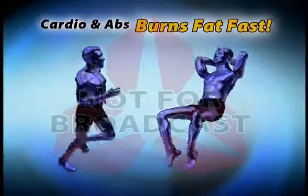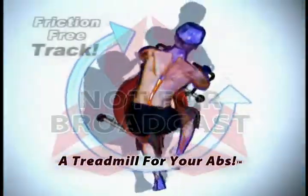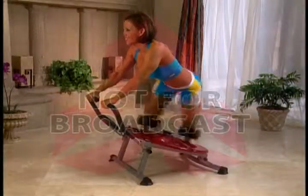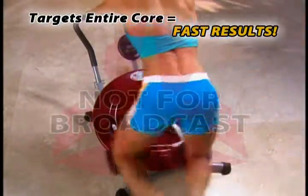The secret is the Ab Circle Pro combines cardio and abs to burn fat, while its unique friction-free track uses the momentum of gravity to target your entire midsection in a full circular motion, firing your core like no other machine has ever done.